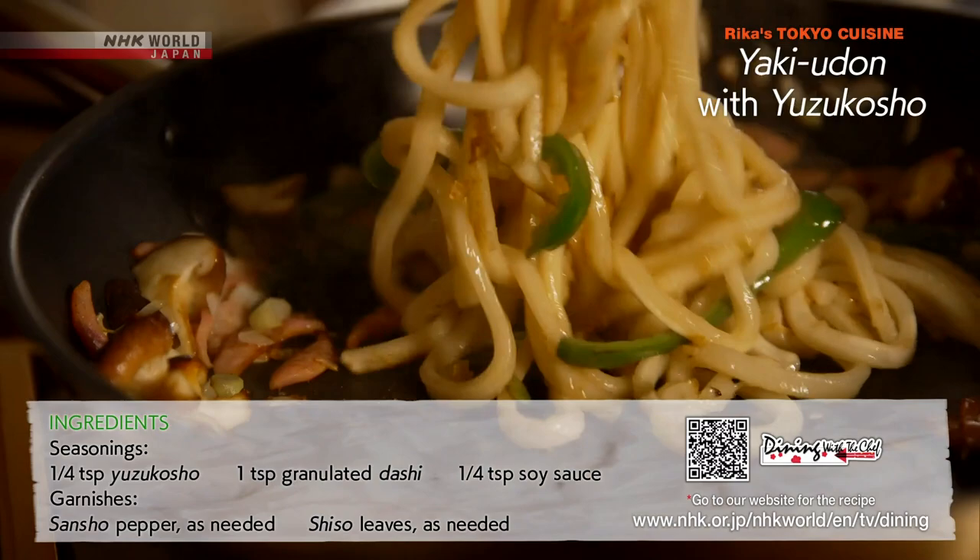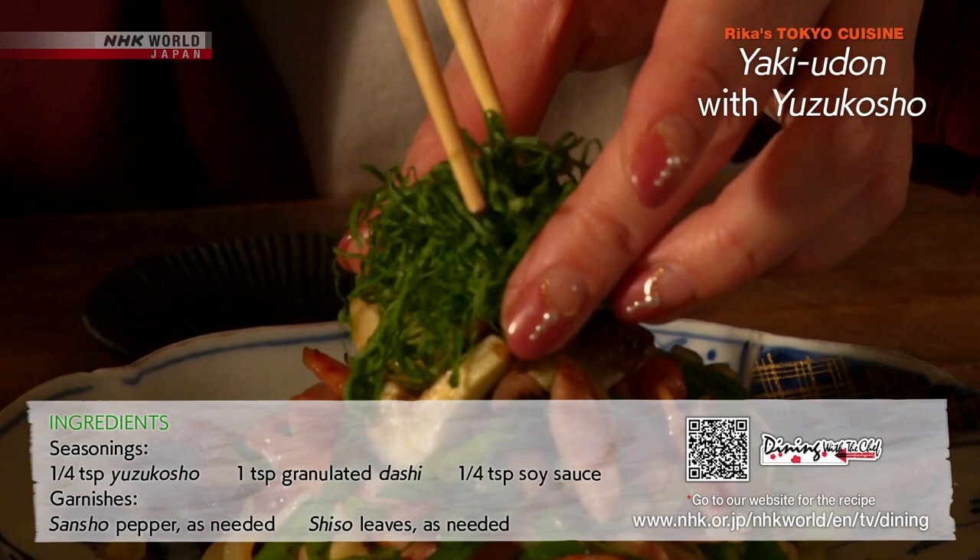Rotate the dish to plate the udon in a pyramid shape. Garnish with shiso and sancho and it's ready to serve.